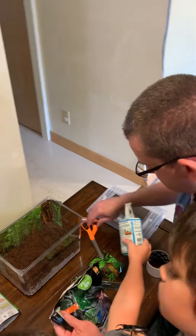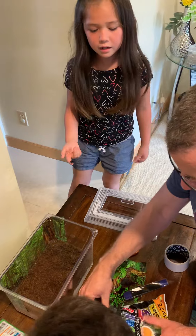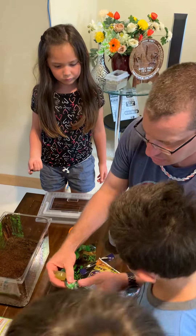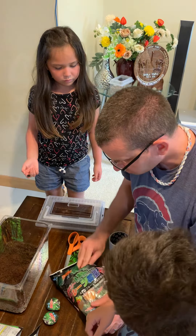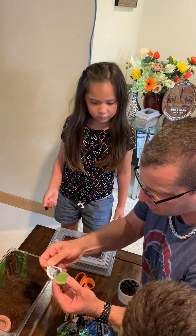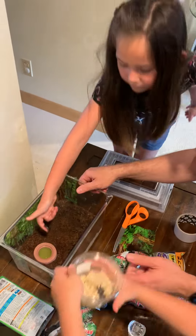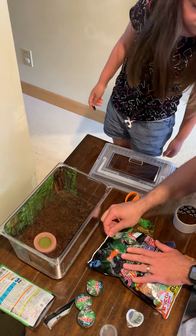The next thing is they need food, and what they eat are these jelly packets. You'll see that these jelly packets are just like the ones kids get at the store, but these are for bugs. It comes with a little holder, so what you'll do is put that holder in there, then open up a jelly and squeeze that into the holder so the jelly comes out. As you can see, the jelly's inside the holder.